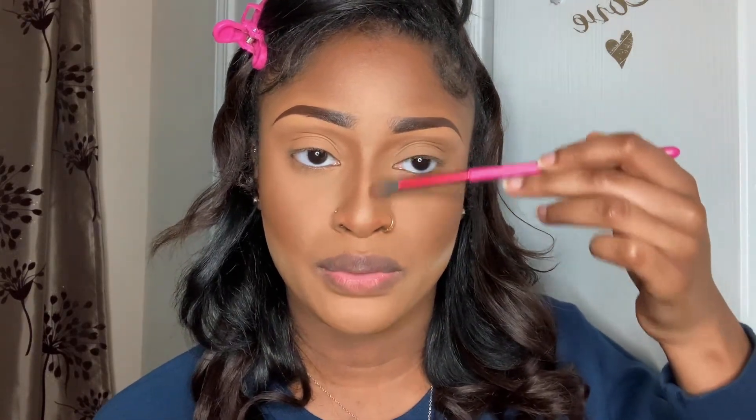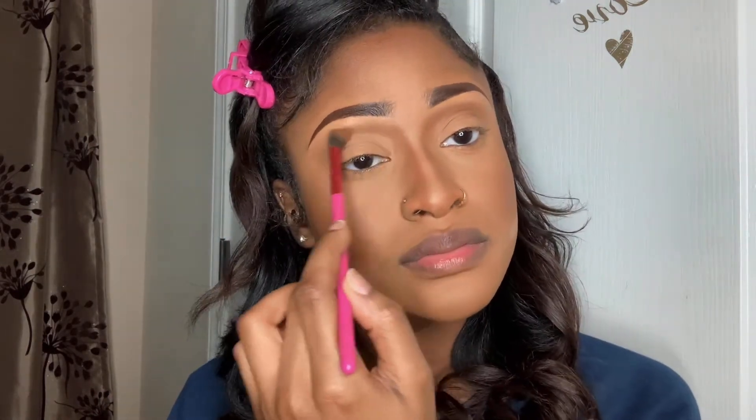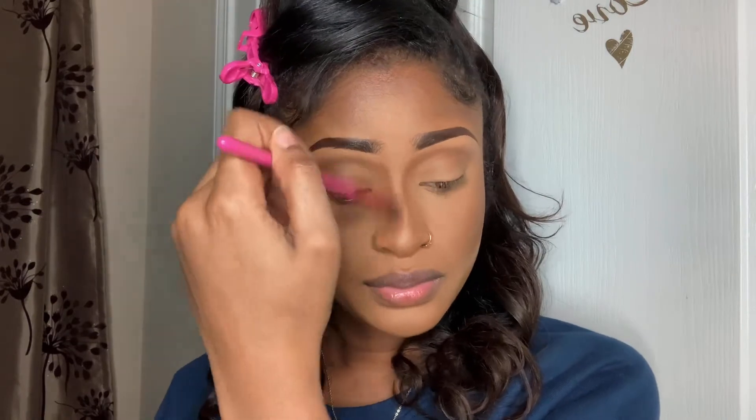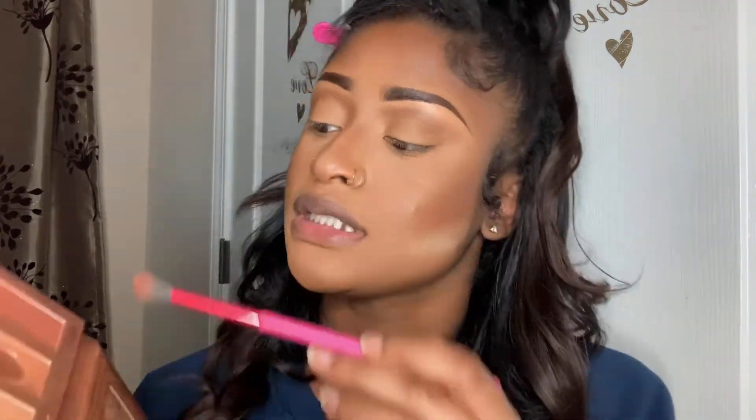Then I'm going to take my smaller blending brush with the same bronzer color and do my nose, blending it all the way up to my eyelid. Then I'm going to take the darkest color and blend it out like an eyeshadow just to add a little bit of contour to my eyelid.